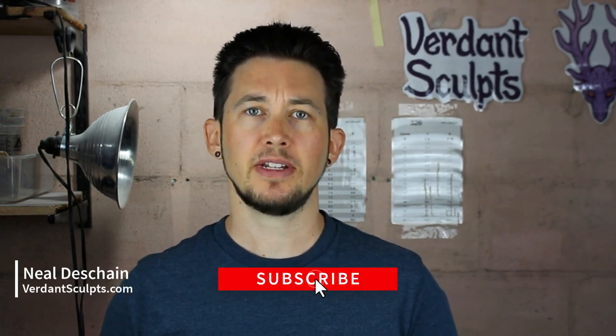Hi, I'm Neil, and I make videos about sculpting, molding, and casting. If that sounds like something up your alley, please hit that subscribe button to get all the latest content.